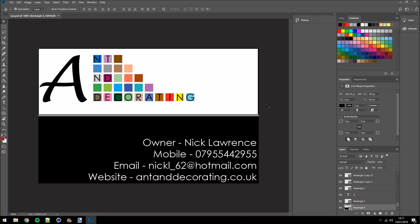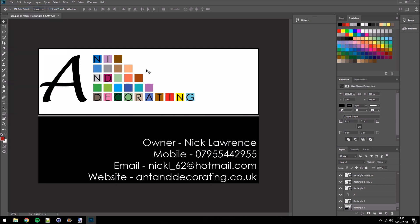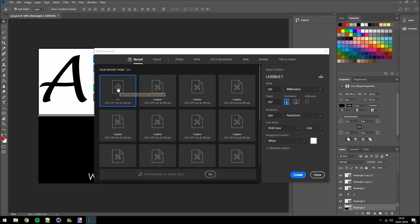If you need any painting and decorating work done, give this guy a call — I truly recommend him, I've actually done work with him myself. But enough about promoting his business. The way I like to do this — and I find it the simplest way to print business cards — is to go to File > New and from there select an A4 bit of paper. Make sure we leave it RGB. I know you can set it to CMYK.